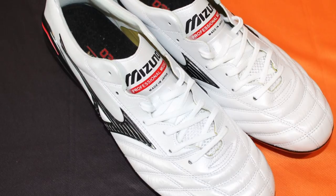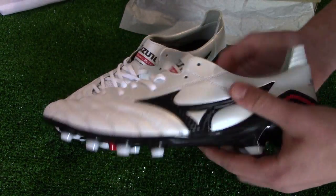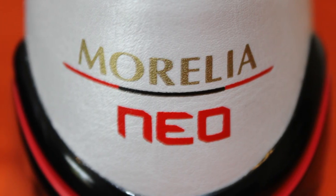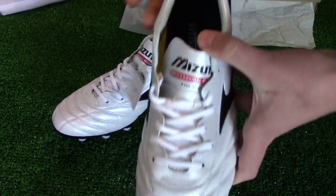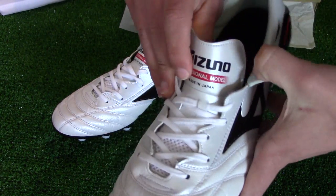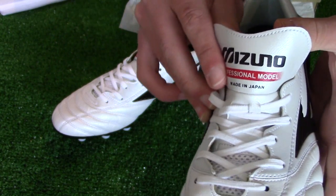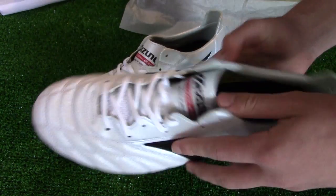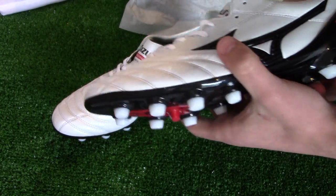The boot's colorway is super classic, boasting a glossy white leather upper with black and red coloring the sole plate and Mizuno branding. A hint of gold is seen on the heel branding and inner lining of the upper inside the boot. The laces and studs are white, while on the tongue it says 'Professional Model Made in Japan' — a nice little feature. The Mizuno logo on the lateral and medial sides of the boot features a special raised ridge design, a unique feature to the Made in Japan Morelia boots.